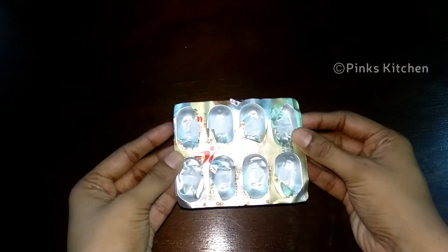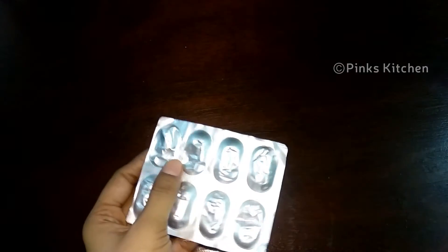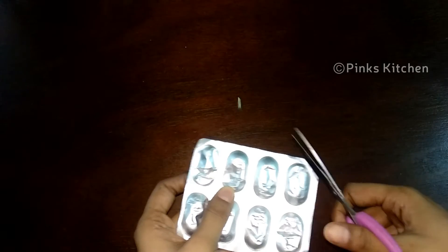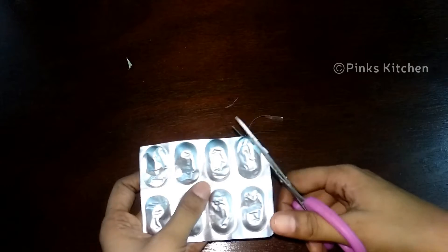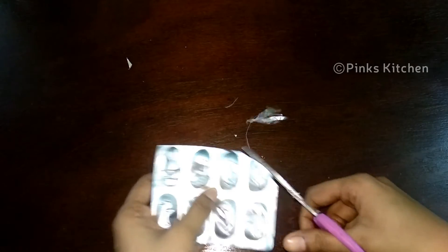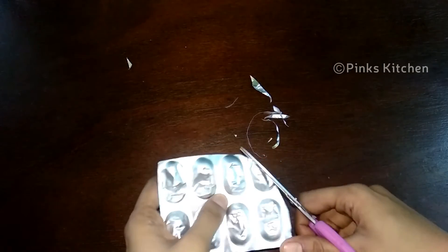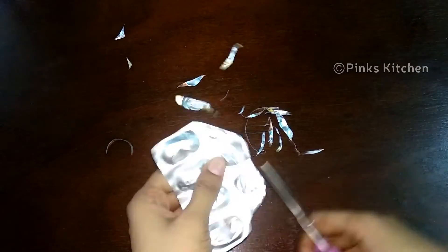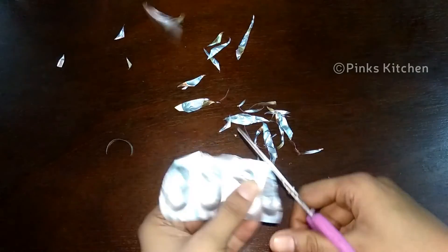This is how to sharpen scissors using a medicine wrapper. Here it is not a real medicine — we are going to use the wrapper. Take the wrapper to sharpen your scissors. Cut the scissors and blade in the same direction, even at an angle or irregular shape. You can use a medicine wrapper, aluminum foil, or sandpaper.